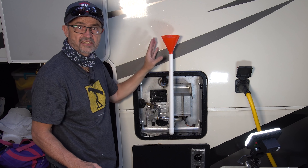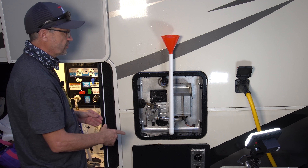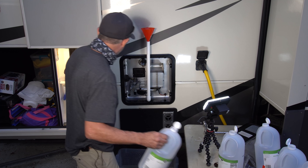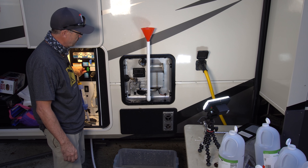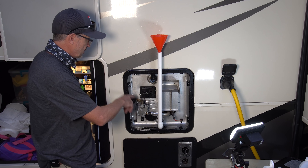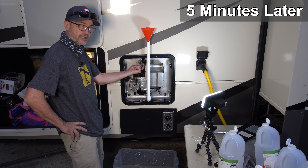Now we've got six gallons in the tank, but the tank holds 12. I've got two ways to fill it: I can turn on the valve and let six more gallons of water come in until it starts coming out of here, or I could fill six gallons of water manually if there's no hookup. We're going to turn this on and let it fill until water starts to come out.